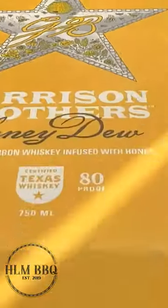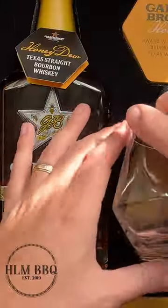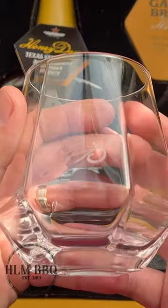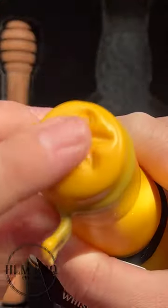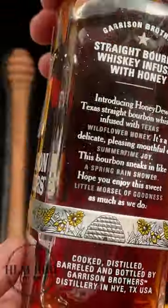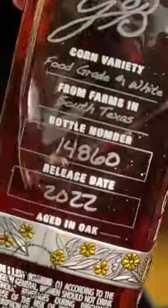Welcome back, it's Mike C. from HLM BBQ. Bourbon BBQ sauce is one of the most flavor-packed sauces in BBQ. I was always under the impression that bourbon had to be made in Kentucky, but I was wrong. Turns out you can make bourbon pretty much anywhere, but that doesn't mean it's going to taste good.